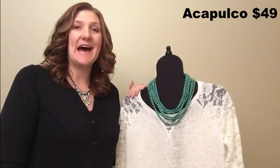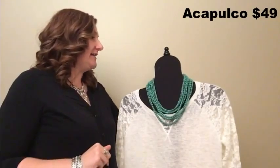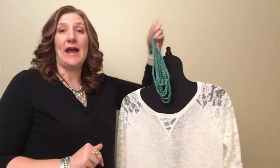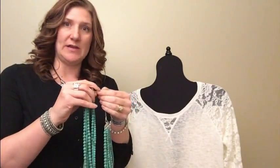Hi ladies, Ashley Samwell with Premier Designs Jewelry. I want to show you some cool things you can do with our Acapulco necklace. I had it on my mannequin showing one way you can wear it, and then I'm gonna show you a couple other ways. What's really cool is with Premier's multi-strand necklaces like this...